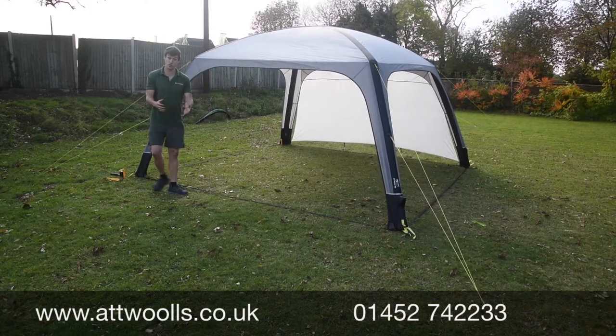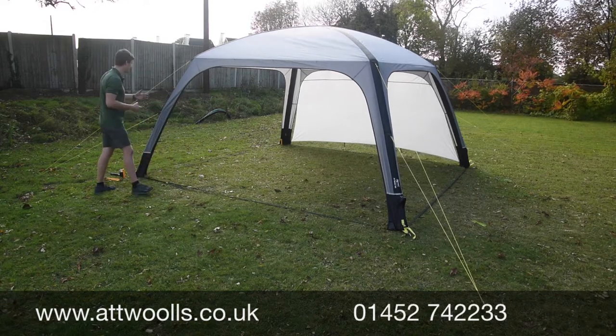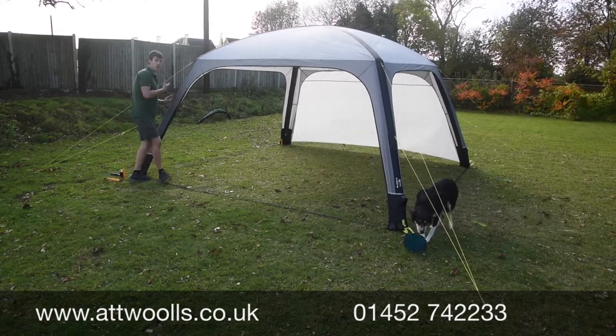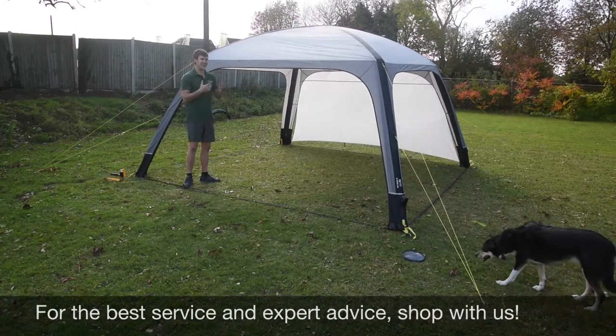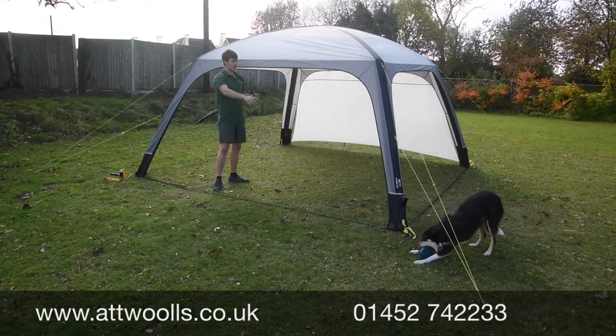That means it's brilliant for shorter periods of time. There's nothing really to break, so if you get those strong winds that are kind of beyond its means, the worst thing it's going to do is probably bow in — and it'll just pop straight back out again. With a slightly stronger structure than fiberglass, it's going to hold against those higher winds.